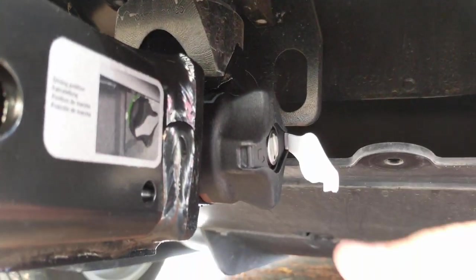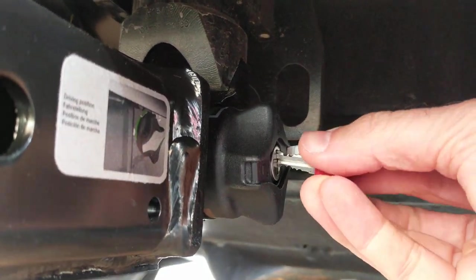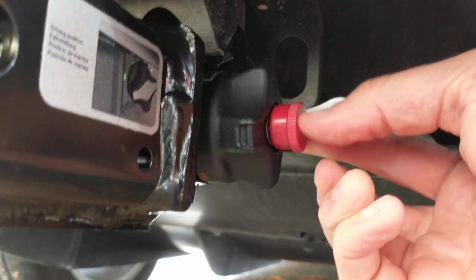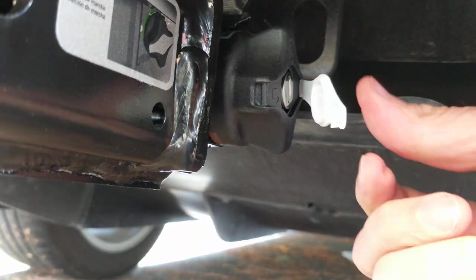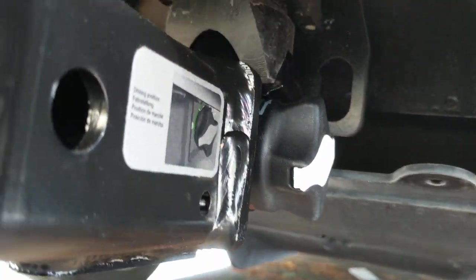The key — turn it back clockwise and pull the key out. It's easy, it's not complicated. Turn it clockwise, pull the key out, put the cover on, and that's it. It's in place.